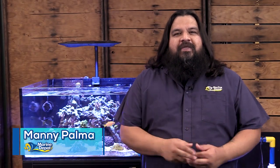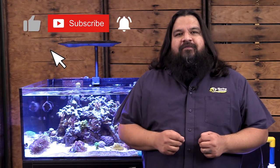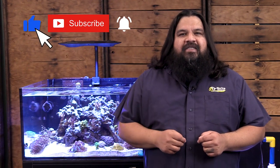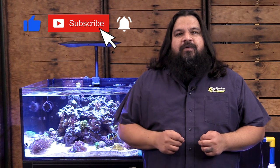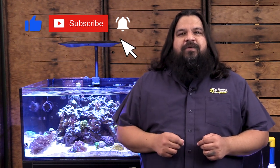Hi, this is Manny from Marine Depot. Thank you for tuning in. I'm excited to be here sharing our love for this hobby with all of you. Please consider liking and sharing this video if you find it useful. Subscribe to our channel and click that bell to receive notifications when we release new videos. This ensures that you don't miss any of the great content that we have planned ahead.